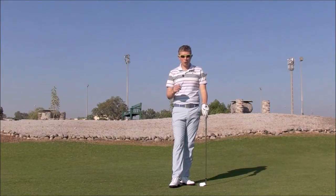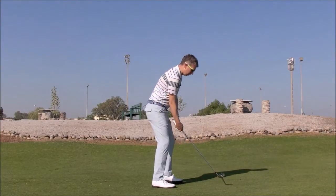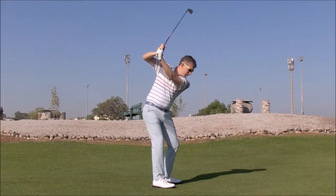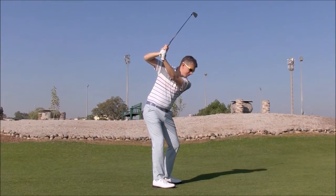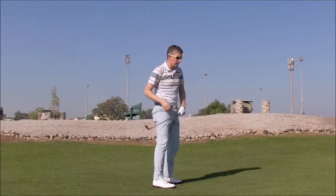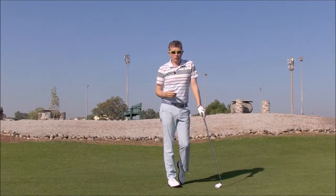Hi, Robin here. Let's talk a little bit about the flying right elbow. I hear this expression a lot. The elbow flies in the backswing, the club shaft gets steep, perhaps gets across the line. Some players will come down steeply on it, some people will compensate — but it's quite a difficult position to hit consistently good shots from.